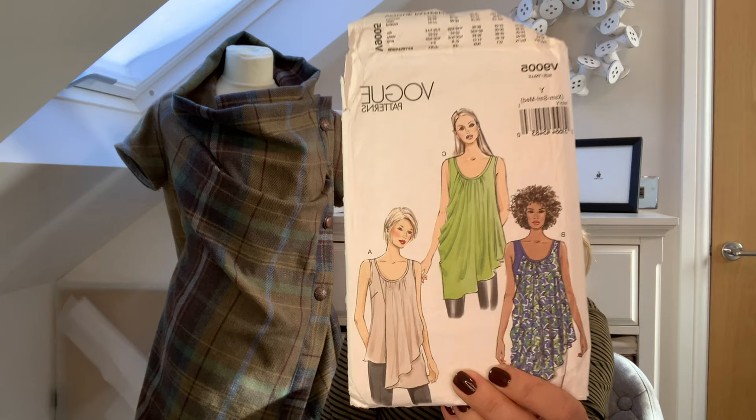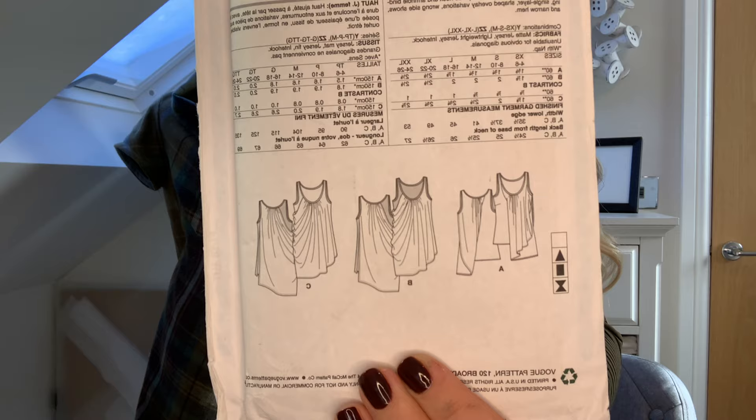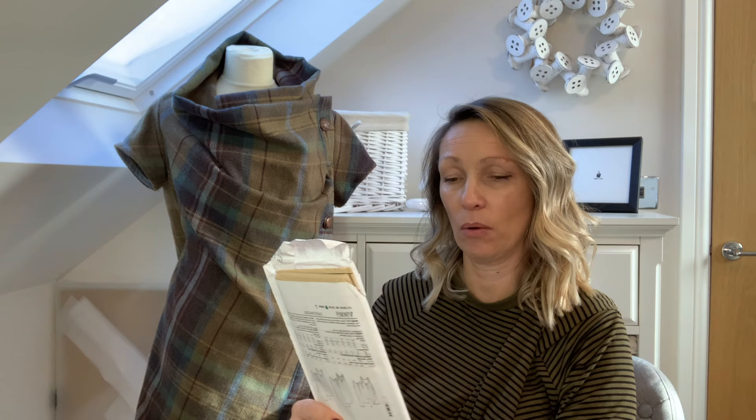On to some patterns I haven't yet made but have had a while and need to get made up — this is the Vogue 9005. They're kind of goddess-style drapey tops and they are just gorgeous. I don't know why I haven't made them up — probably because lots of shiny new patterns keep coming along. But now that I'm thinking about drapey stuff again, I'm going to be looking out for a nice jersey to make that one up in.